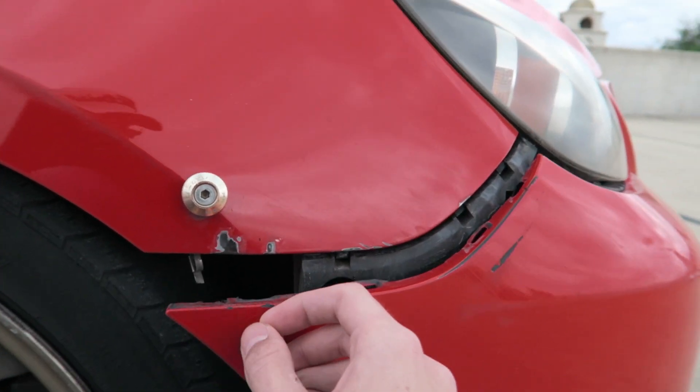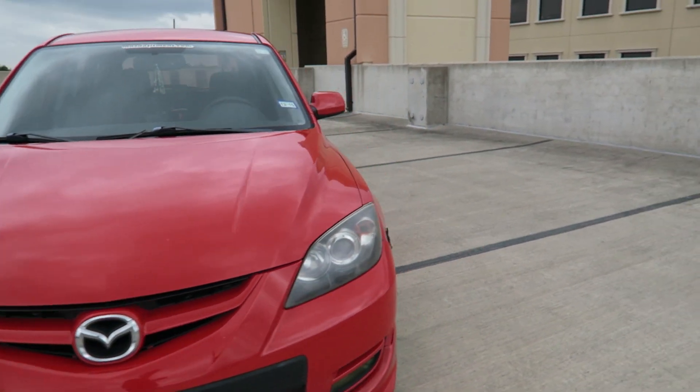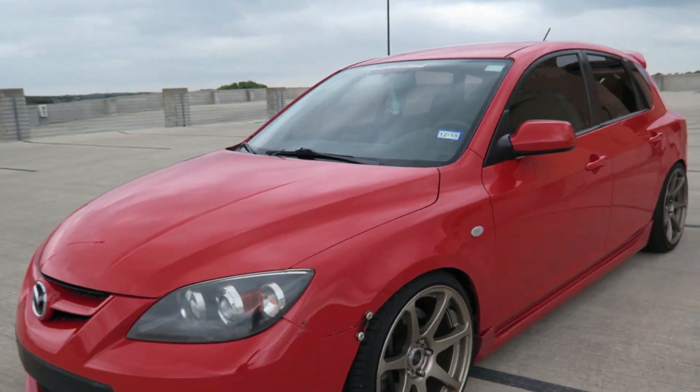These stock bumpers are terrible. I don't know what it is with Mazda, but my friend has a first gen Speed 3 and has the same exact problem. Other than that up front, that's about it.